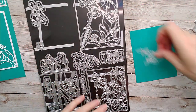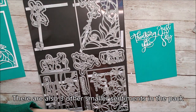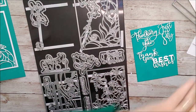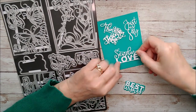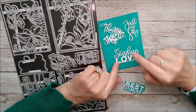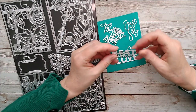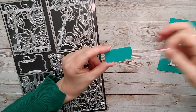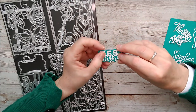We've got thinking of you, just to say, thank you, best wishes, and sending love as well. Each of them have little backing plates, so each of those sentiments has one and you can cut that out in a different colour and then it will stand out on your card.